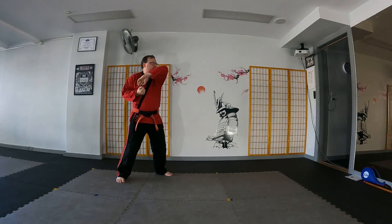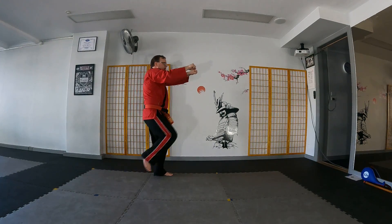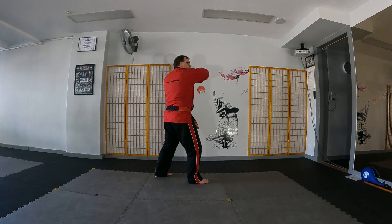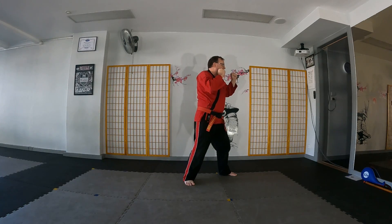We deliver a front crosswards elbow, followed by a rear diagonal elbow. We reach out and grab, we deliver a rear knee to the groin, and we fall forward into fighting stance. We deliver a front crossfoot elbow, followed by a rear upswinging elbow. We reach out and grab, we deliver a rear knee to the groin, and we fall forwards.